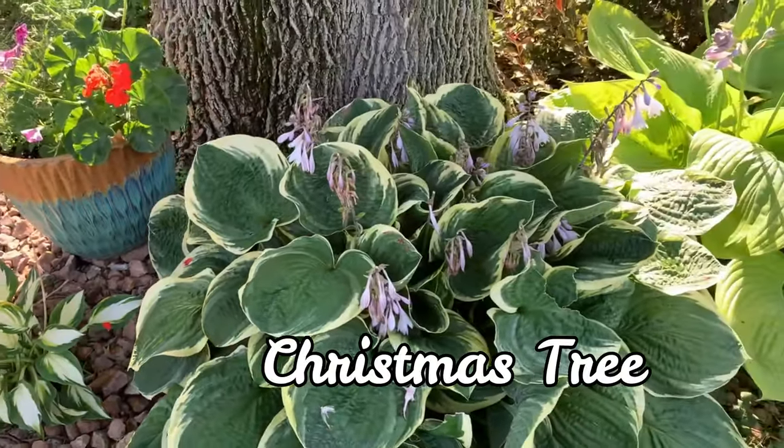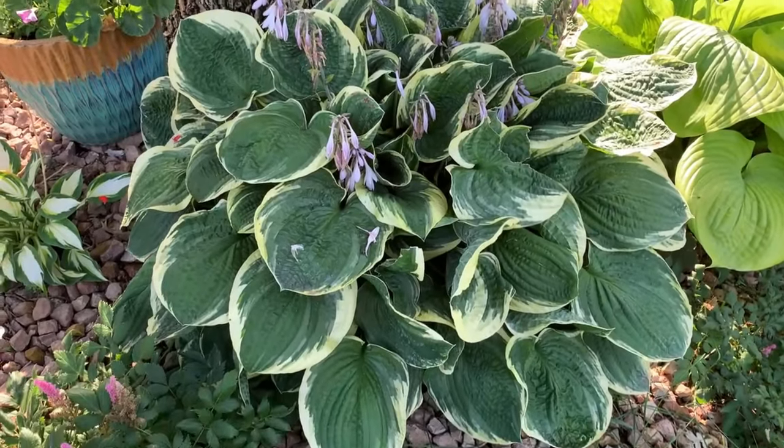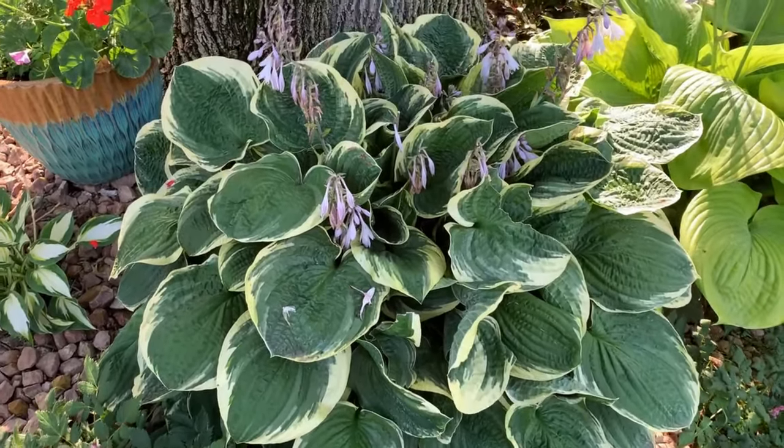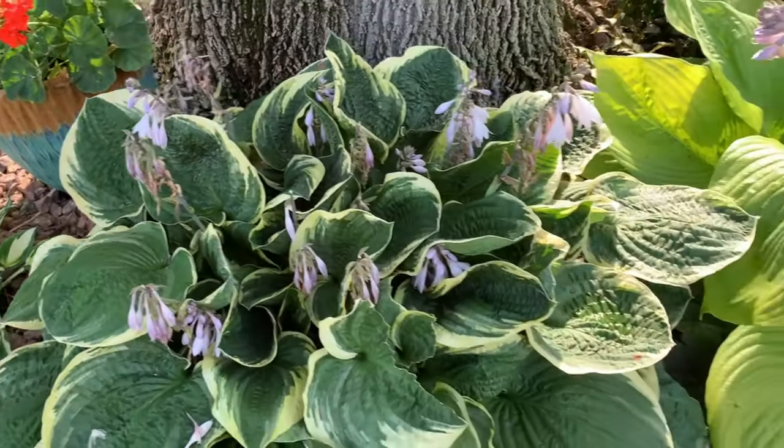This one is a Christmas Tree hosta. It is a large hosta that has heart-shaped deep green leaves with nice greeny white edges and is corrugated as well.